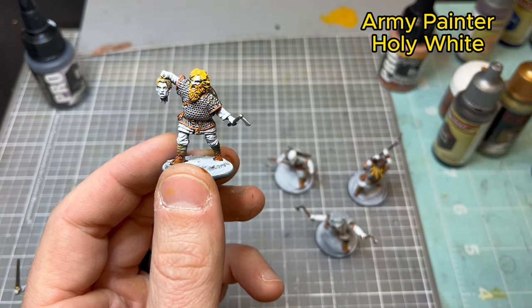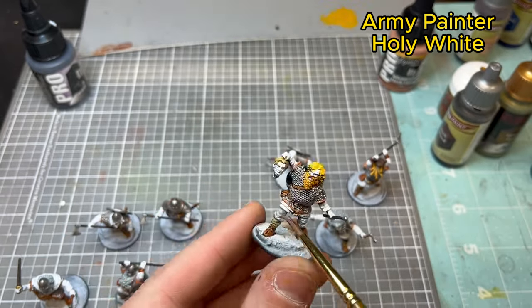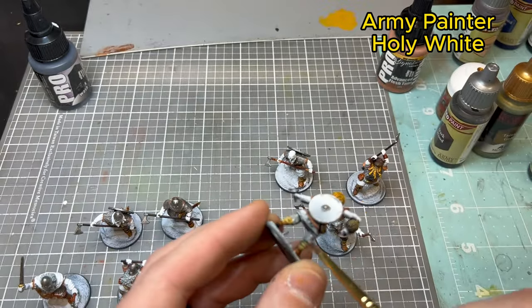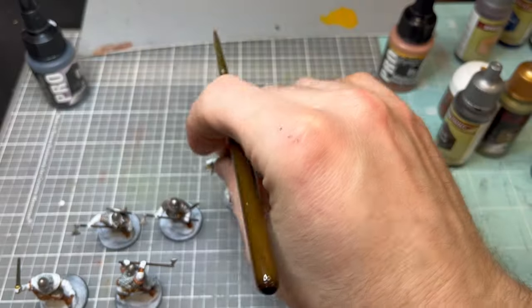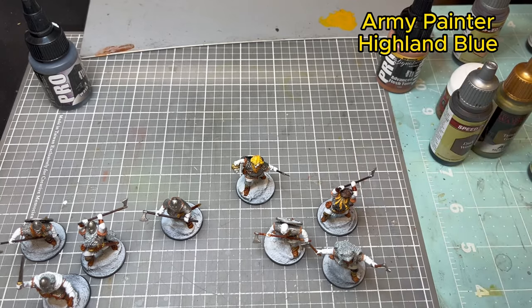The next color is Holy White, which dries with a very grayish tone. I'm using this on the pant legs just to lighten them up a bit, because with the Hardened Leather look I didn't want them to be too dark.